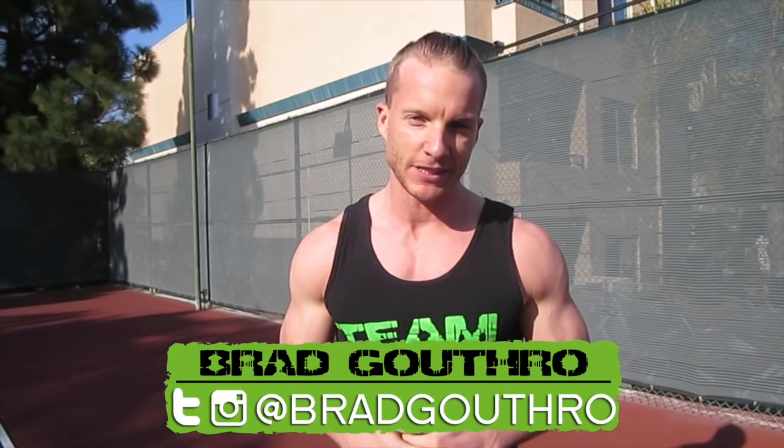Welcome to Live Lean TV. I am your host Brad. I'm the number one expert teaching you how to live lean 365 days a year. On today's episode, we're doing a real time HIIT 10 minute body weight workout.